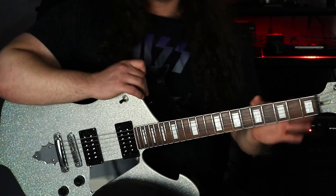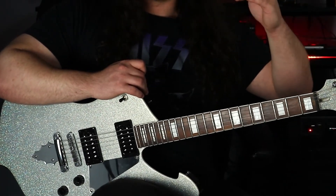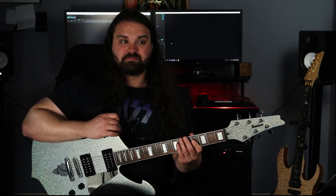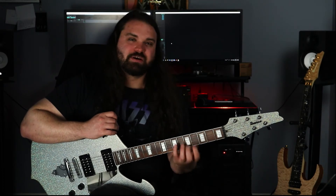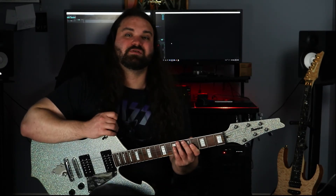Now that we understand what the diatonic 7th chords are and what major or minor 3rds go into building them, start adding these into your playing. If you're playing a C major arpeggio, try a C major 7 arpeggio and see how that sounds — it might give you a little lift, maybe sound a little more exotic. In the next video, we're going to be discussing how to take these arpeggios and move them around the neck using octaves.